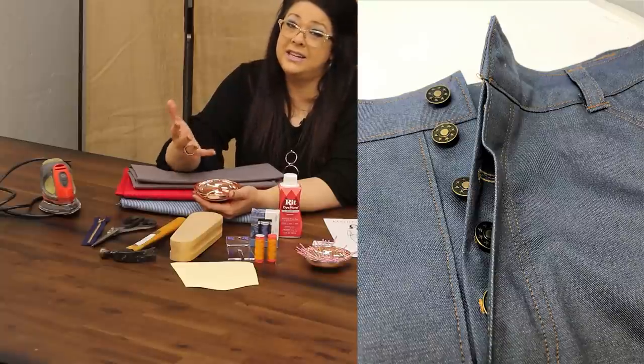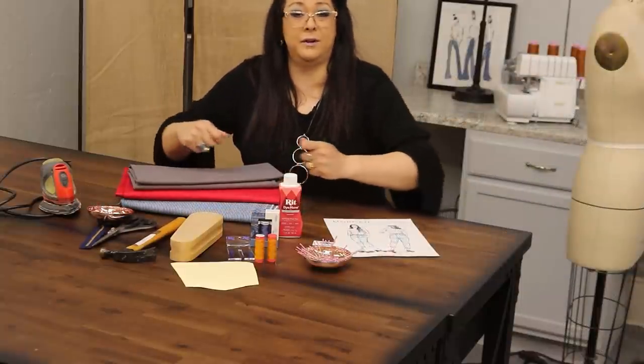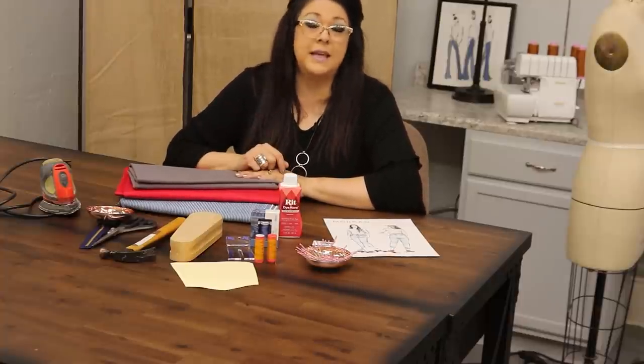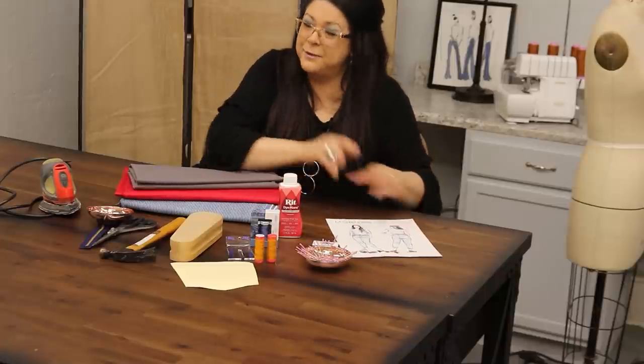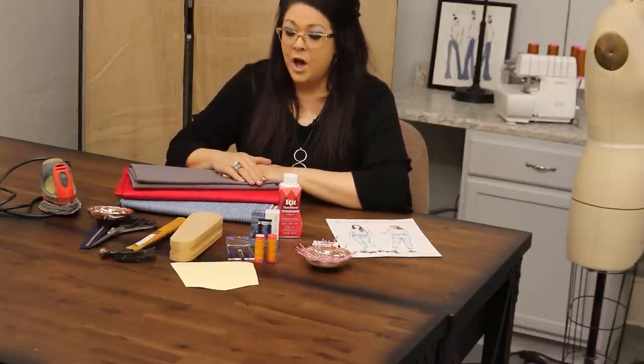That same principle applies to buttons, rivets — the little metal pieces that make your jeans look store-bought — and the metal button on the fly front. These are inexpensive and easy to apply: use your hammer to poke a hole and pound them through, giving you a heavy-duty closure. Jeans are a heavy-duty fabric, and if they're fitting snug, you do not want a button that's going to pop off.